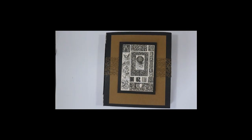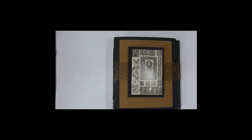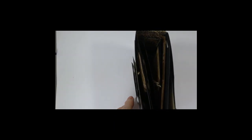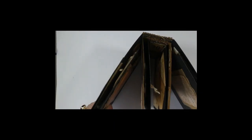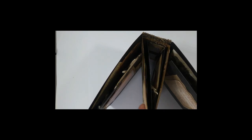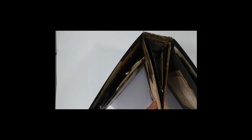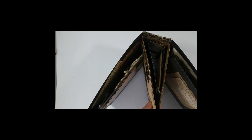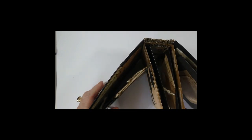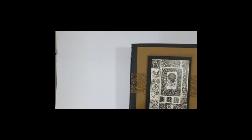Hi, it's Meg from Meg's Garden Papercraft and I'm here today to show you something a little different, as you can see. Instead of the normal two or three signatures, I've got one multi-signature in the middle and then two flaps on the side, and it's very easy to do.